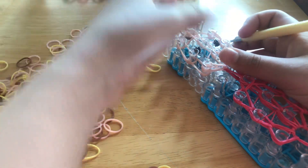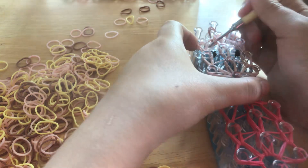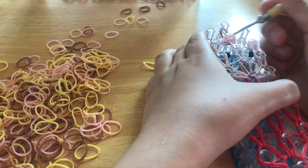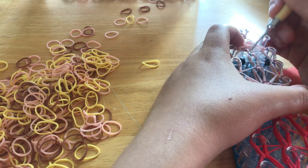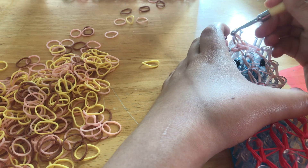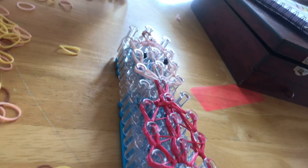Alright, go up here, go under everything, go around, and go up. Here, then there, and then go inwards. Now you want to go under everything and grab the two bottom ones like that.